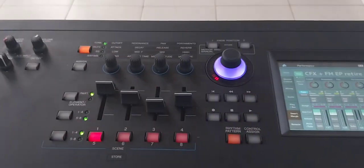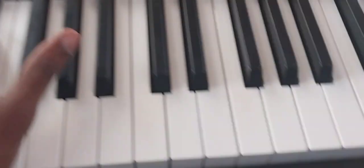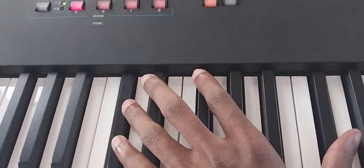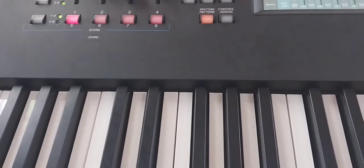The Modex 8 has keys, but you can soften or harden them to make it more comfortable so that you can press them. This is how you do it.